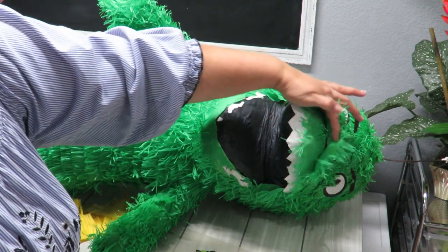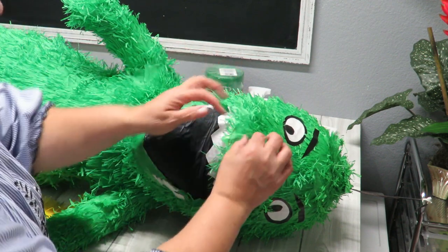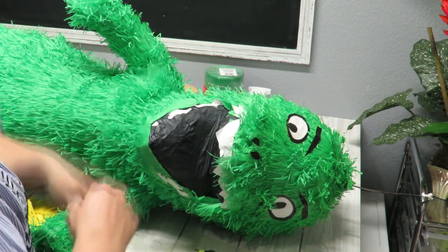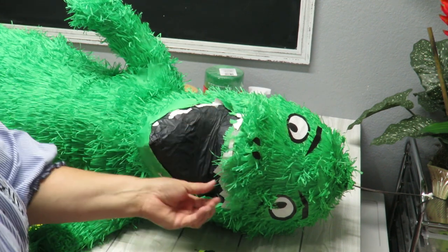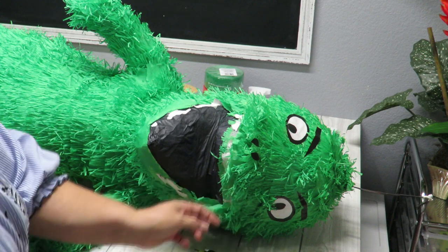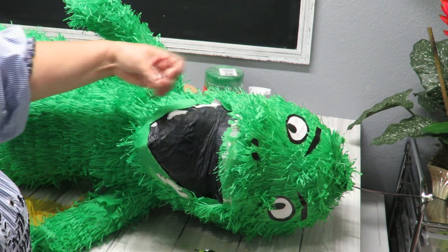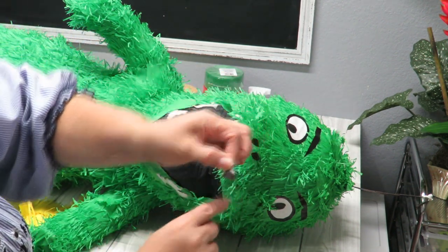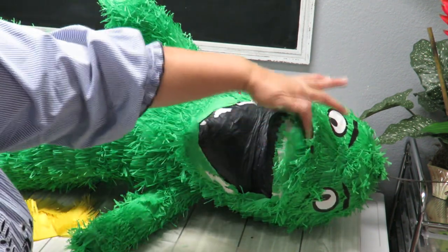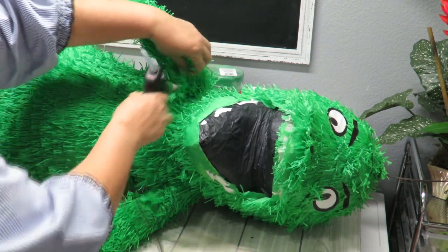I'm going to glue down little areas like where the paper is flopping off and you can see the newspaper underneath. The nostrils are kind of misshapen too, so I'll fix those. I already removed the bottom teeth and I'll remove the top ones too — they're made of thin newspaper paper with a print showing through. I'll cut brand new teeth from white foam or felt.